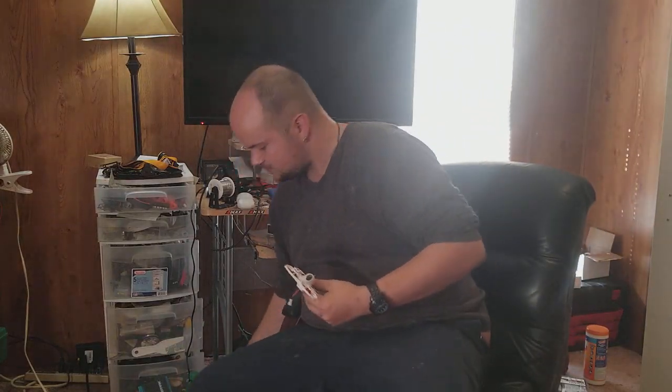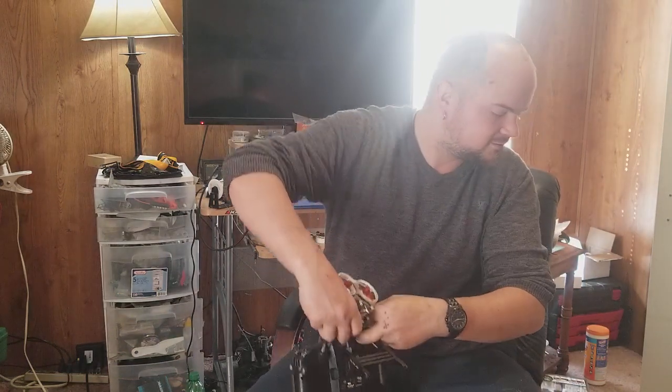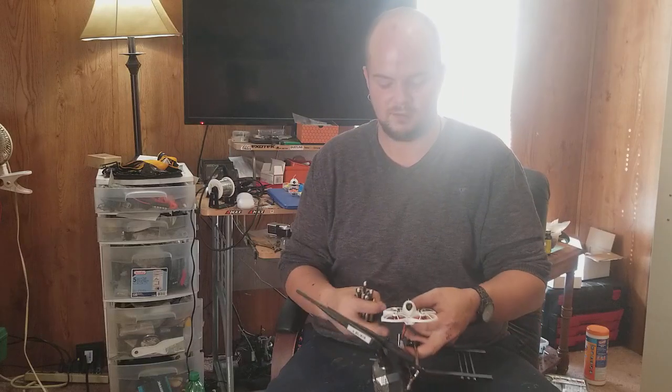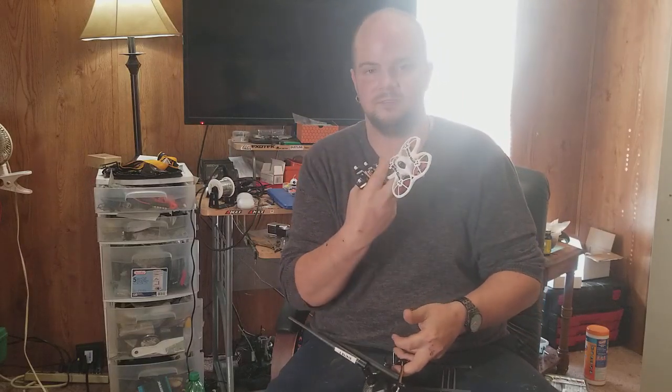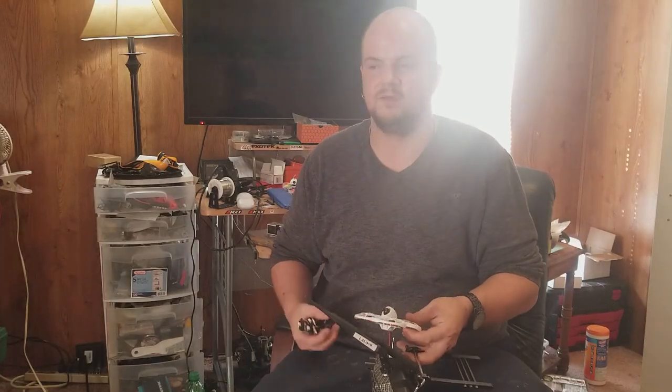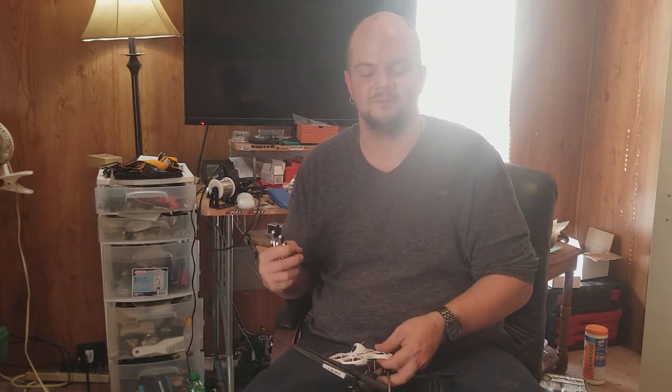I'm going to end the video here and go fly. If you're on the fence about buying this — yes, the hype is real. I personally think it is the best indoor whoop-category quad there is. It's the closest thing to being Superman without leaving the ground. Thanks for watching. Peace.